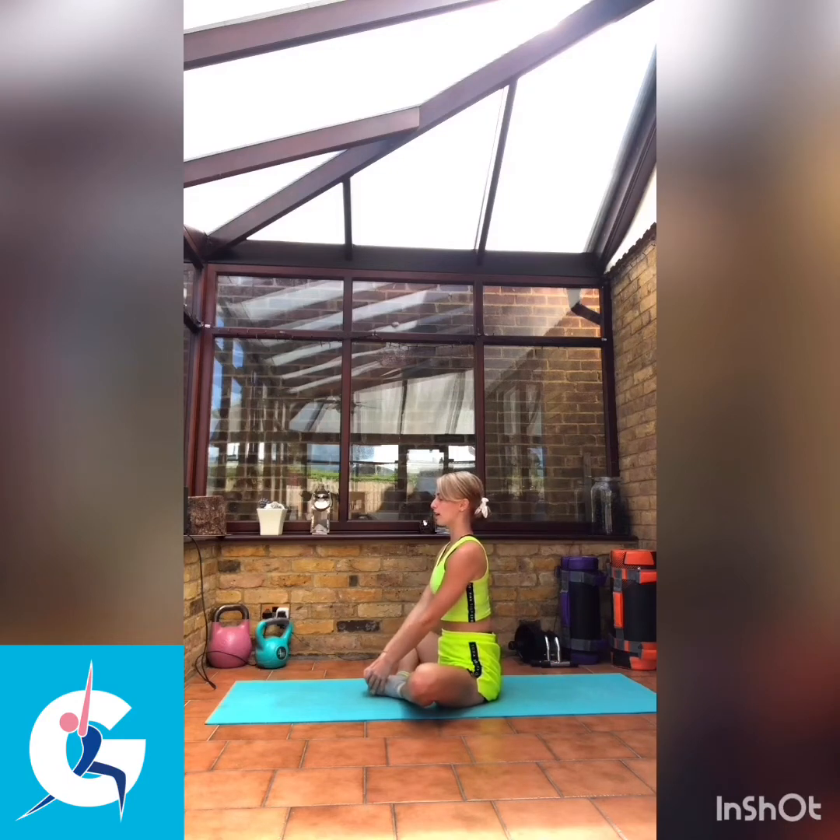Just sit down nice and straight, with shoulders going down and back. Close your eyes. Placing our hands just above our knees onto our thighs. We're going to take a deep breath in, and as we exhale, we're just going to apply a little bit of pressure down onto our thighs. You should just feel the stretch a little further in your inner thigh. Nice deep breaths as you go.